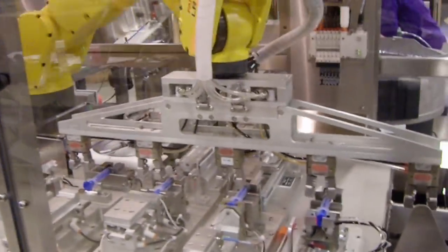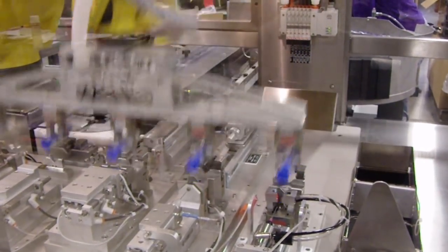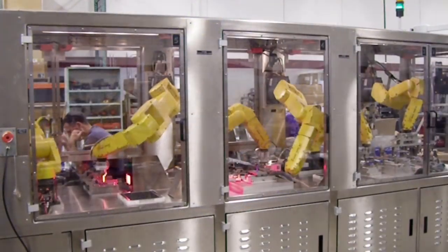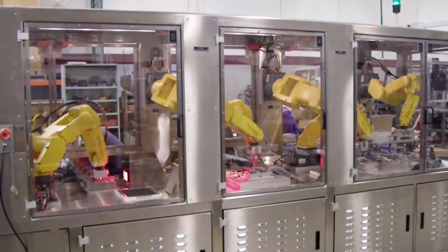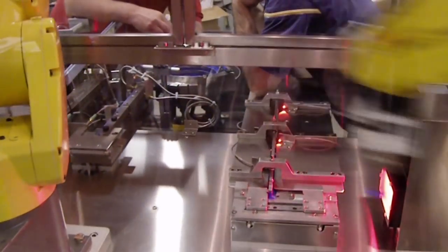First, a six-axis FANUC Alarmate robot picks parts from two separate vibratory inline tracks and places them on top of awaiting handles. The next Alarmate long arm version robot then picks and transfers the parts from the handles to a waiting fixture for the next series of assembly steps.